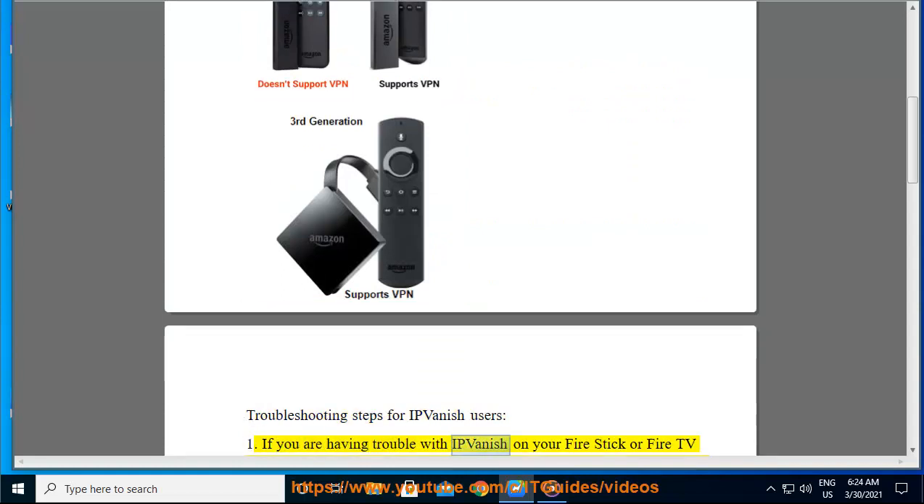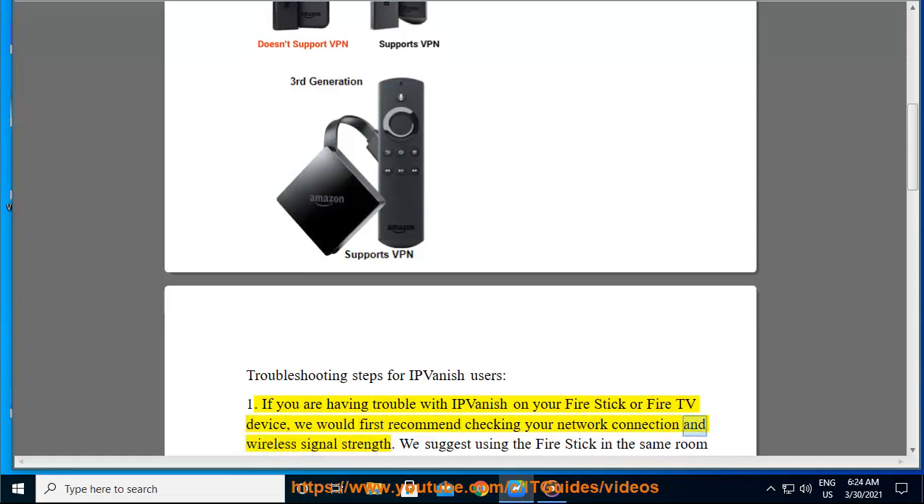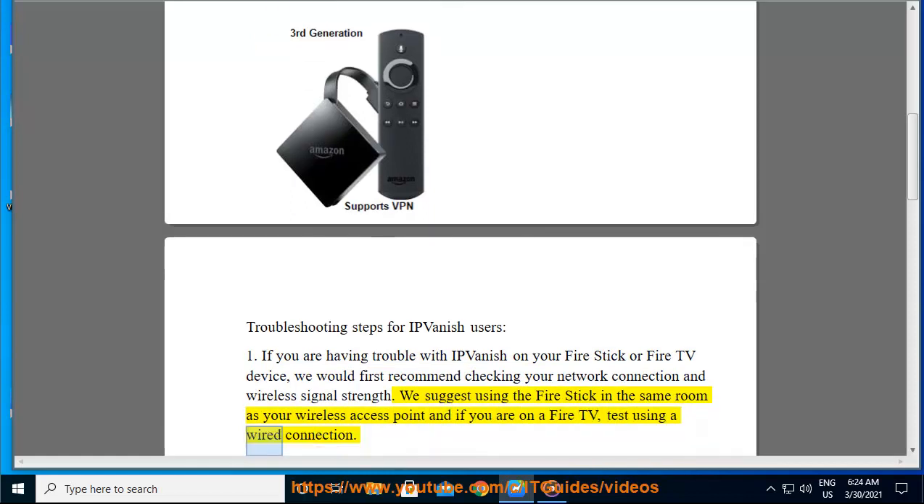Step 1: If you are having trouble with IPVanish on your Fire Stick or Fire TV device, we would first recommend checking your network connection and wireless signal strength. We suggest using the Fire Stick in the same room as your wireless access point, and if you are on a Fire TV, test using a wired connection.